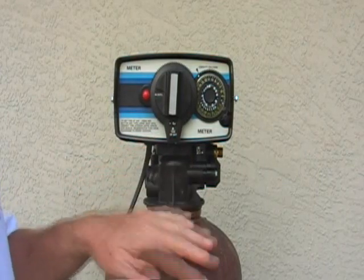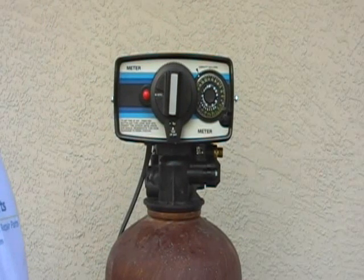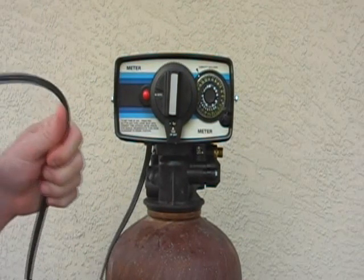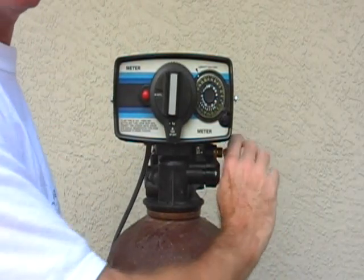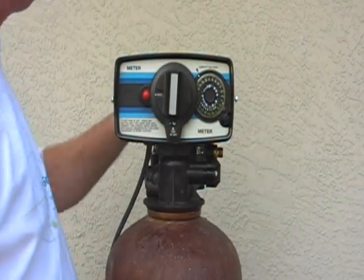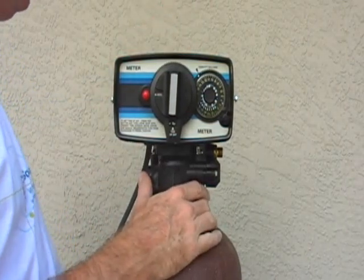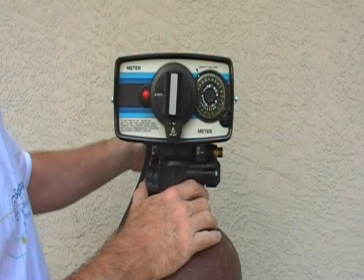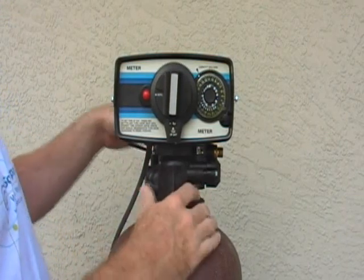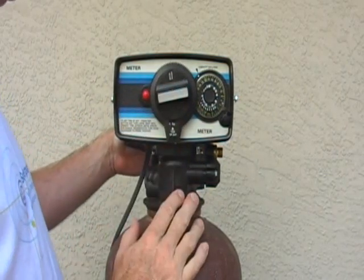Say we want to get into the tank here. How do we get this head off? It's not really difficult. You will unplug your power, disconnect your salt line, disconnect your drain line, then either turn the water off or put it in bypass, and put it in backwash to relieve any pressure on the tank.